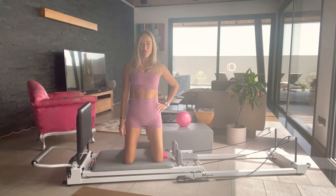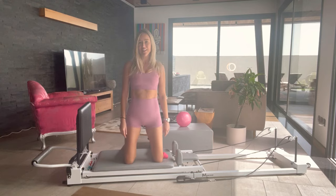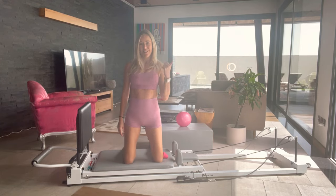Hi, I'm Amber from Ultimate Pilates. Today you're going to join me for a triple A class — arms, abs and ass, all in that order.